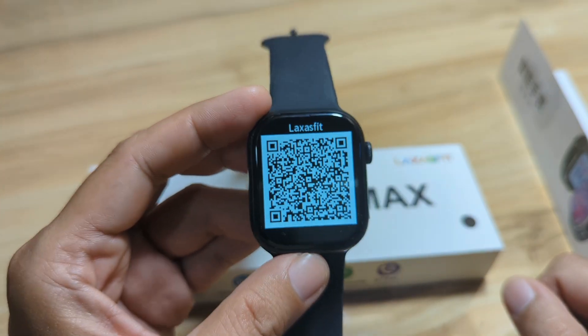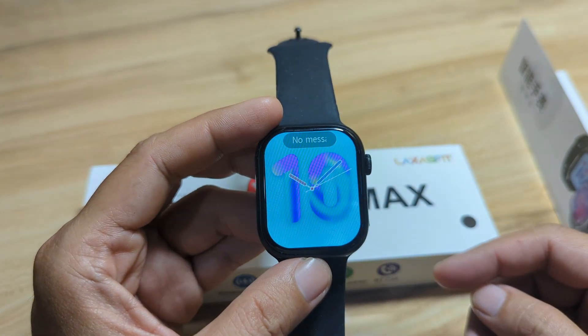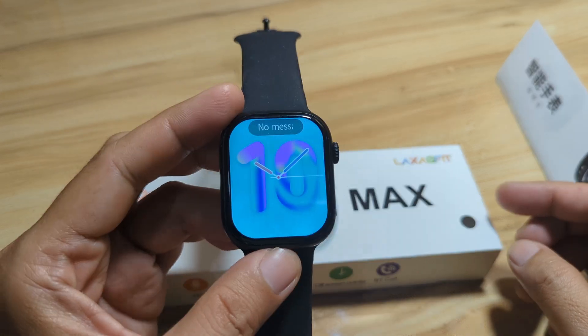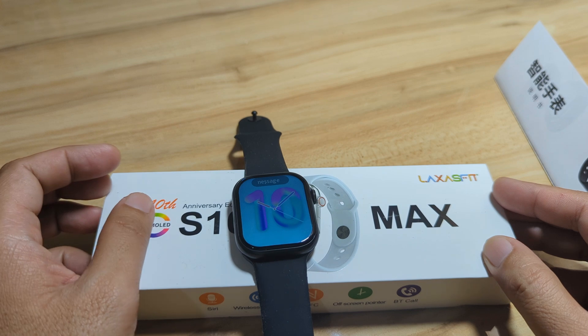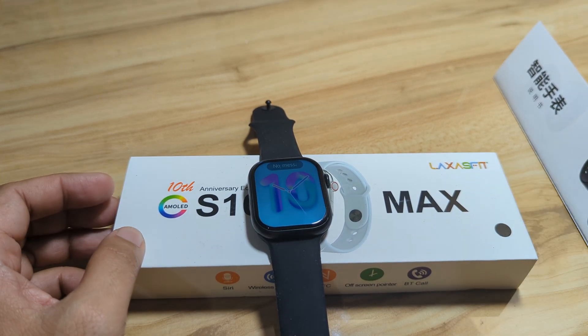We are going to pair the smartwatch with the support app on an Android smartphone. If you have any questions regarding the pairing of the S10 Max smartwatch with the Laksas Fit application on Android smartphone, drop a comment below. And please support our channel — like, share, and subscribe.